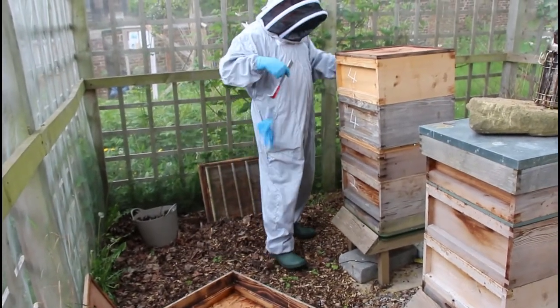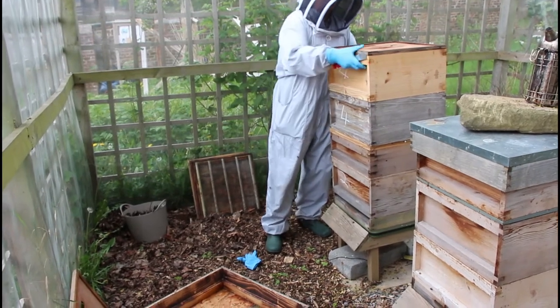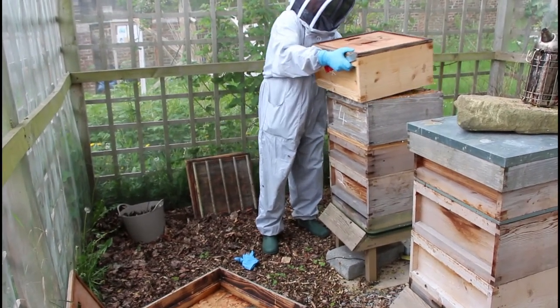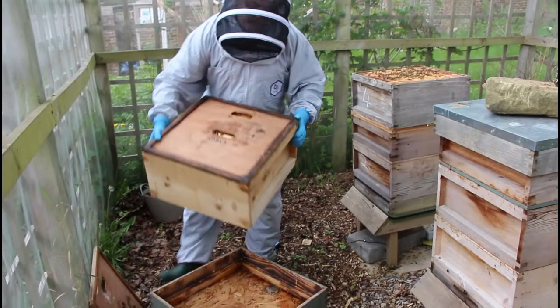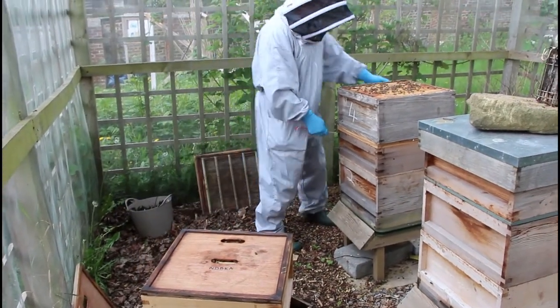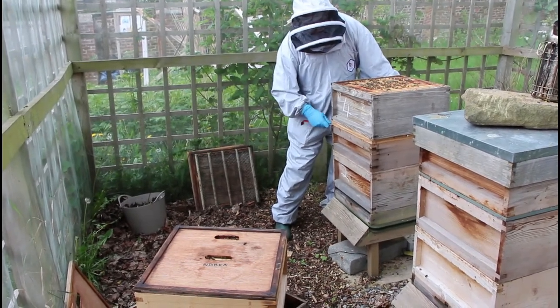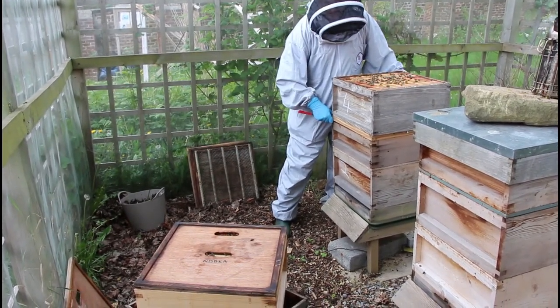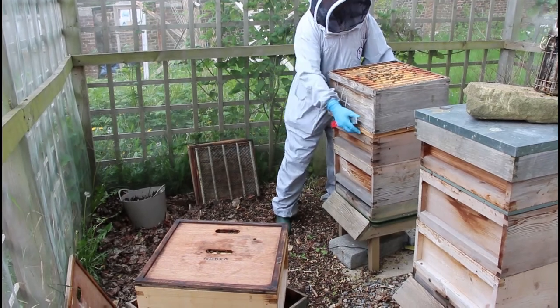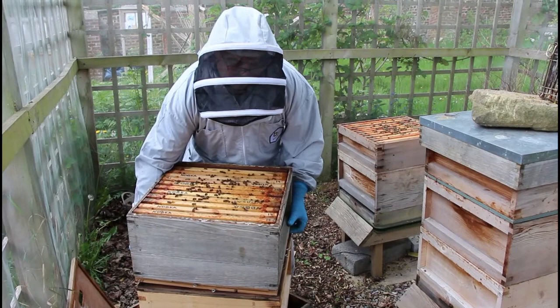It's one disadvantage of doing this method - you do end up with a tower that takes quite a bit of dismantling and it takes a bit of work. These brood boxes when they're full can be quite heavy, so it's not the easiest job and that's one of the drawbacks to this method.